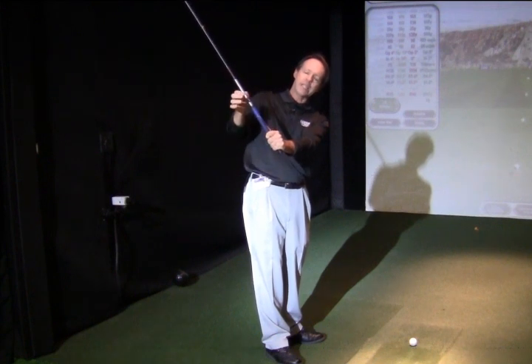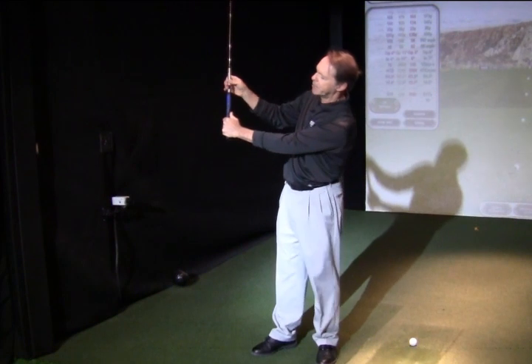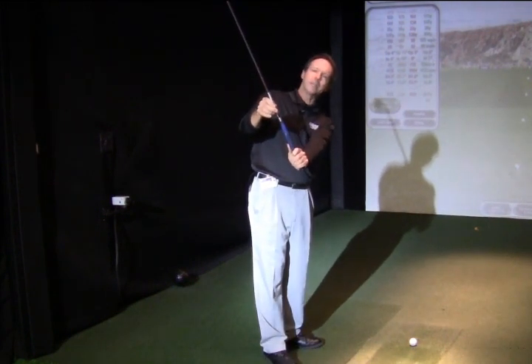Another way that you can hinge it is simply by cupping the wrist. If I get in this angle you can probably see that a little bit better, and this type of hinge has a direct relationship on the clubface by opening the clubface.